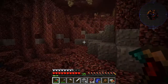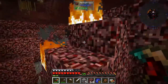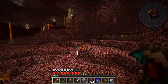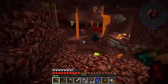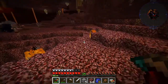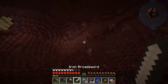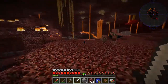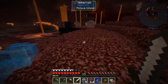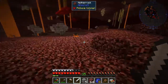Hopefully the blazes aren't going to murder us. I don't feel like we're strong enough to take on blazes, but I also don't feel like we necessarily have the choice at this point. I may need to make better armor and whatnot, but we'll do what we can. I hear you, ghast - you're somewhere buddy. I'm going to venture forth and I'm going to find a fortress, and then I'll be back.